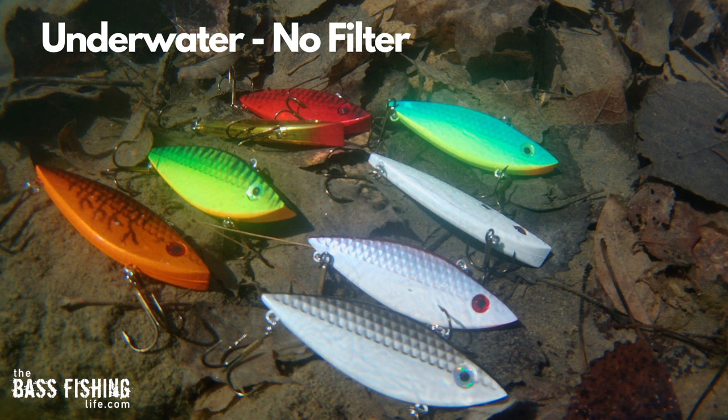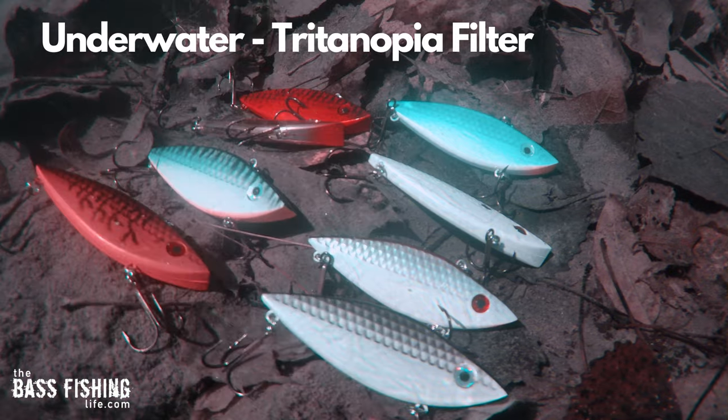When we put these lures underwater and look at them, the results are very similar. Probably the biggest difference is that with the tritanopia filter on, the brown actually looks more brown underwater than it did on the table.